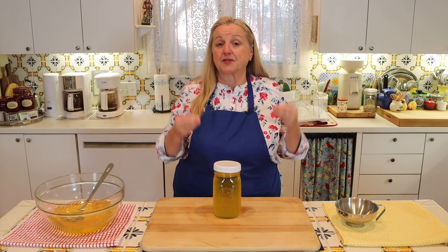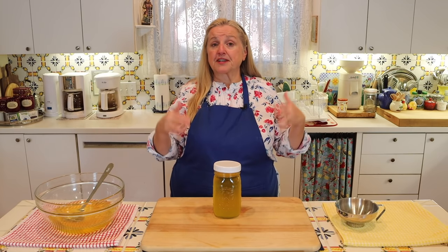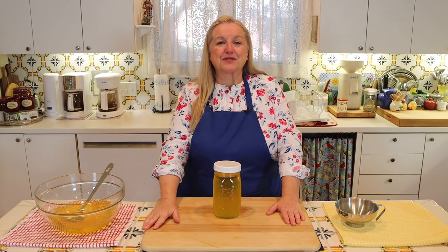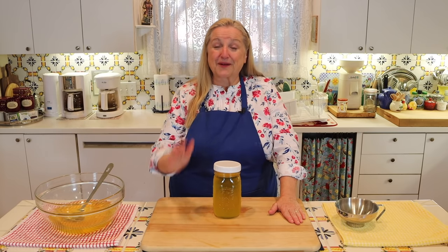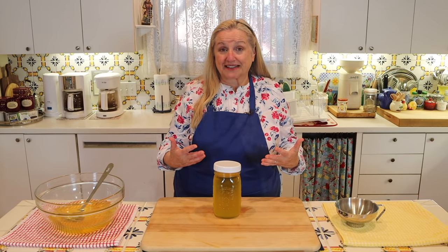I'm going to let this cool completely and then show you what tallow looks like once it's solidified — true tallow rendered from suet is quite solid and will lighten in color as it solidifies. If you used fat trimmings from muscle meat, it will be softer with more of a butter-like consistency. If you're a crafter who likes to make homemade soap or candles, you want to use real tallow rendered from suet because it will be hard and perfect for that. Tallow rendered from suet is also great for homemade cosmetics, and if you're interested in face cream or foot cream from tallow, I'll link to my videos on that.